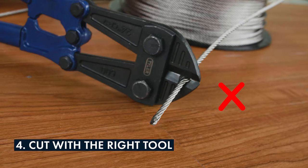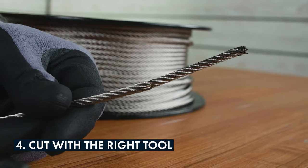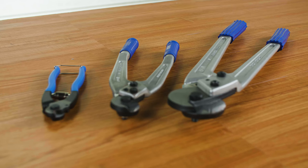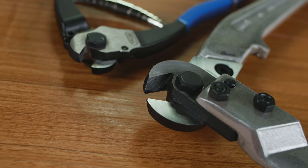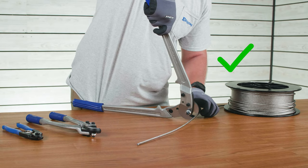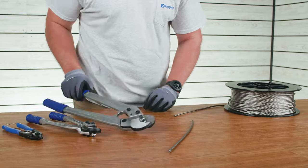Cutting cable with the wrong tool is tedious and usually leads to poor cuts. For instance, using a pair of bolt cutters will pinch and crush the cable rather than make a clean cut. So make sure that you have the right tools at your disposal. When selecting a cutter, check to make sure that your cutter is rated for the diameter cable you plan to cut. Having the right cable cutter on hand will protect the ends of your cable from damage and save you time and hassle.